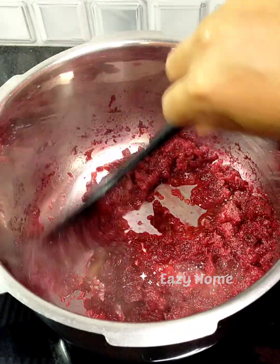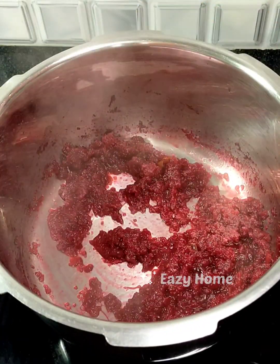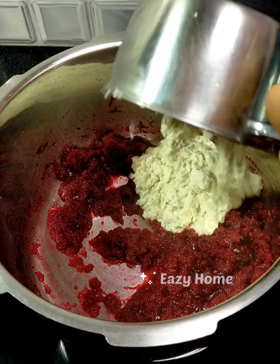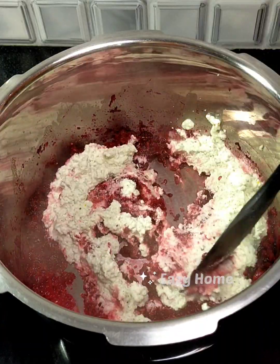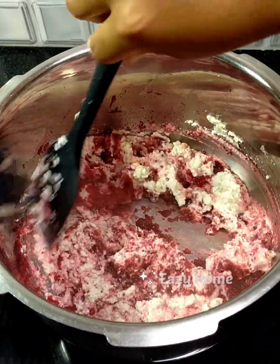Now we will cook for about three to four minutes.